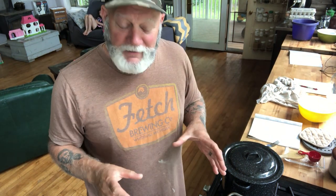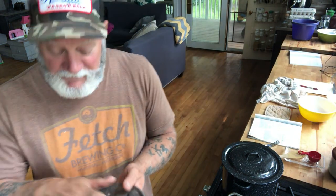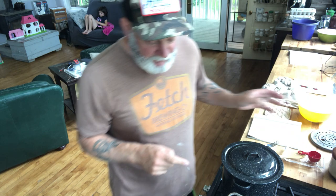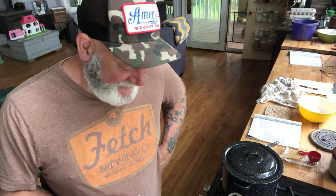You don't need a dedicated water bath canner — you can use a regular pot like this. However, you have to have a ring on the bottom; you can't have the jar sitting directly on the heat. I've got another ring down in the bottom that the jars are sitting on right now. Once this comes to 30 minutes I'm going to bring it over to the island, jar everything up, put them in the canner, and process them for 20 minutes.